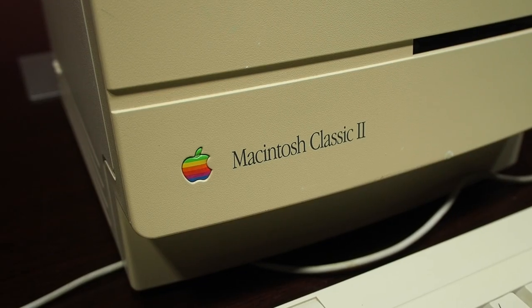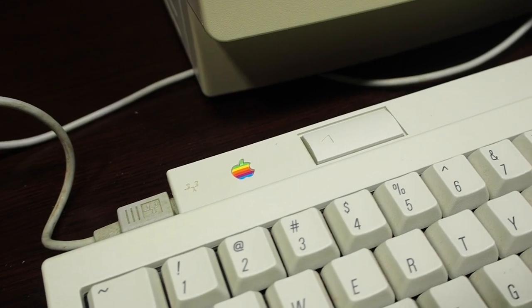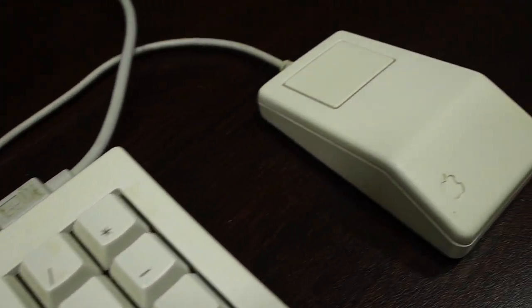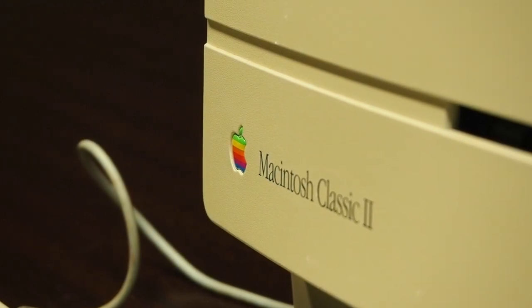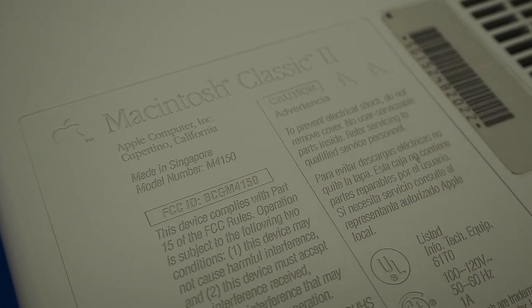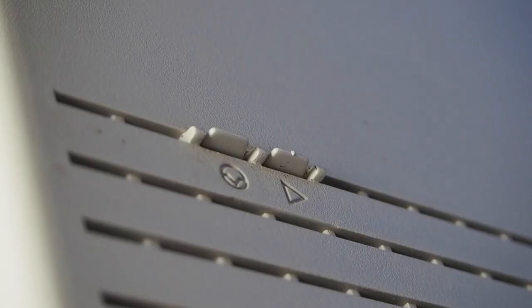The Macintosh Classic II began production in October of 1991 and was intended to be a faster and more upgradable version of the original Macintosh Classic. With its Motorola 68030 CPU, it was billed as being quite a bit faster than the 386 PC systems of the time. Apple really believed in this system as they had manufactured over 100,000 of them in time for its release in 1991.